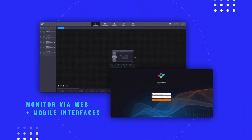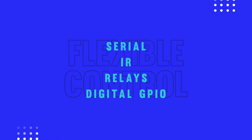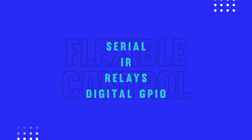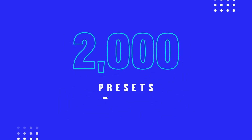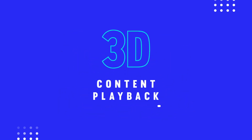The H-Series also offers comprehensive network monitoring via web and mobile devices, and flexible control of the unit via serial, IR, relays, and digital GPIOs. All of the H-Series units have 2,000 presets, are 10-bit HDR capable, and support 3D content playback too.